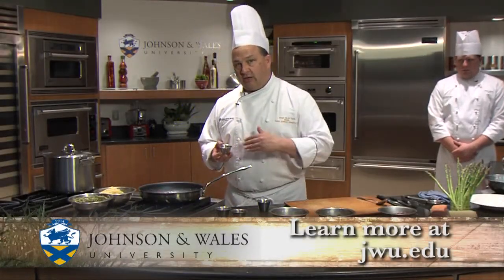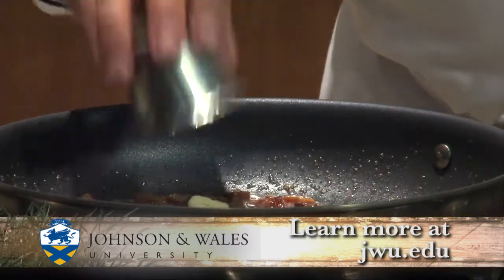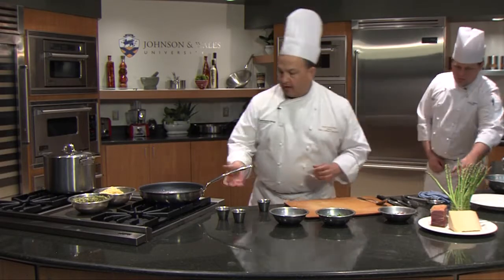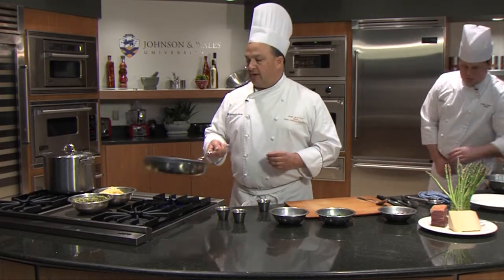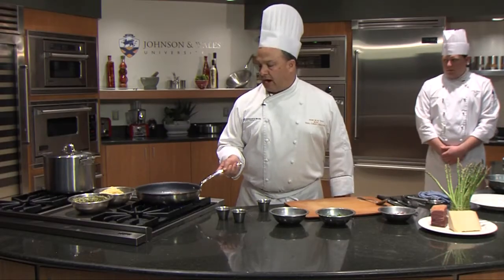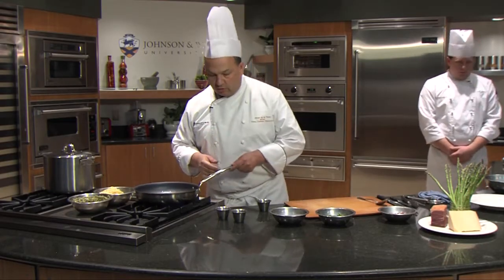We're also going to add a little garlic. I like to add the garlic a little later, because I don't want it to get too brown, but it gives a nice infusion of flavor. The garlic's starting to brown and crisp up. I cut it thinly, so it's going to go quickly.